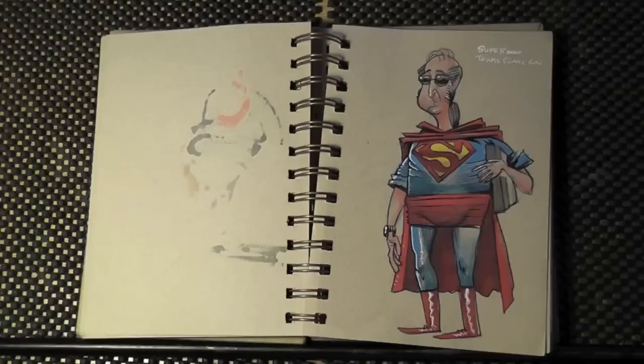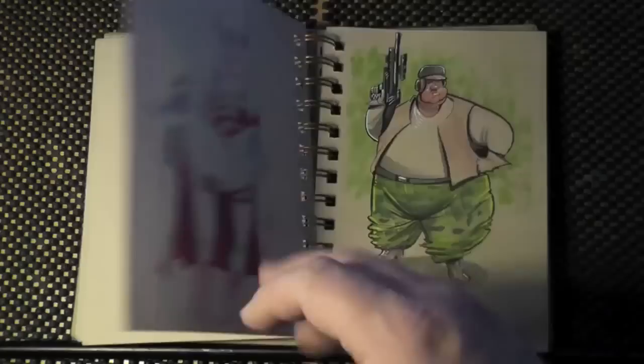If you focus on those little tiny steps of just getting a little bit better each day, it goes a long, long way. And having a sketchbook is the best way to look back on that and see how far you've gone.